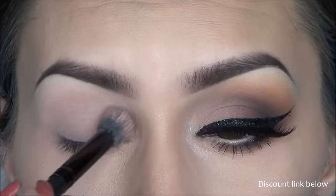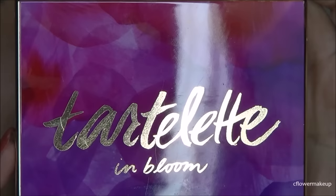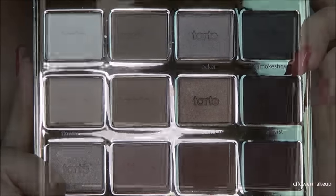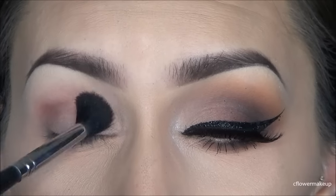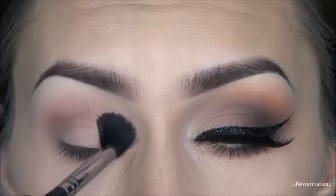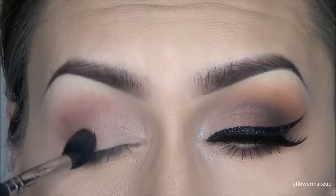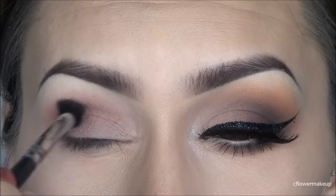For my eyes, as usual I'm starting with Sigma's eyeshadow base in Persuade — this really helps cancel out any discoloration, which is why I like using this color. For the shadows, they're all going to be from the Tartlet in Bloom palette. I love the matte colors in it. I'm taking an orangey-brownish color with my Sigma E40 blending brush and applying that into the crease, and also onto the outer half of the lid.